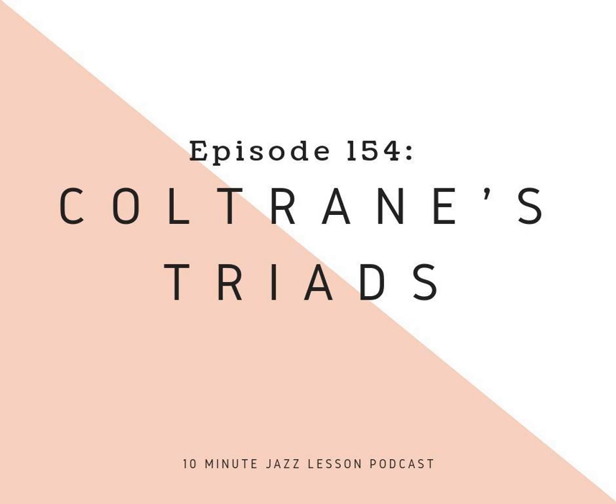Hey everybody, welcome back to Episode 154 of the 10-Minute Jazz Lesson Podcast. My name is Nick Manella, I am the creator and host of the show. We are so happy to have you here. Really enjoy doing this for you every single week, and thanks for returning each and every week to learn something new to help you on your jazz journey.